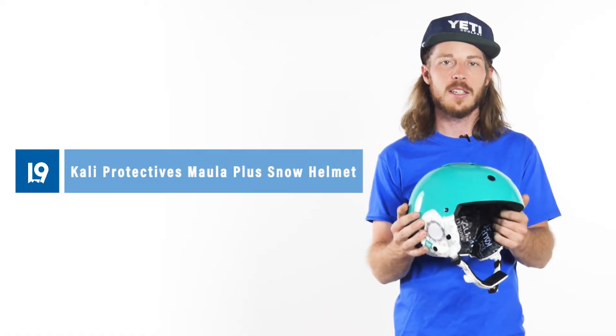Hey everyone, my name is Cole. I'm here with Level 9 Sports to tell you a little bit about the Cali Protective Mala Snow Helmet.